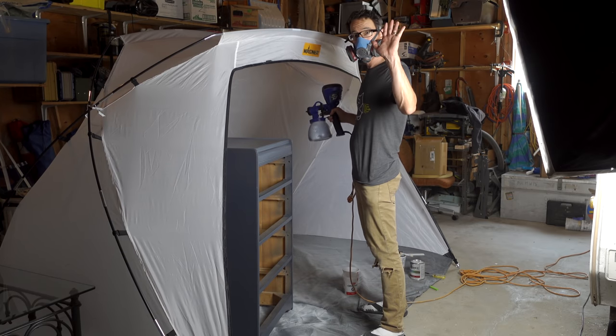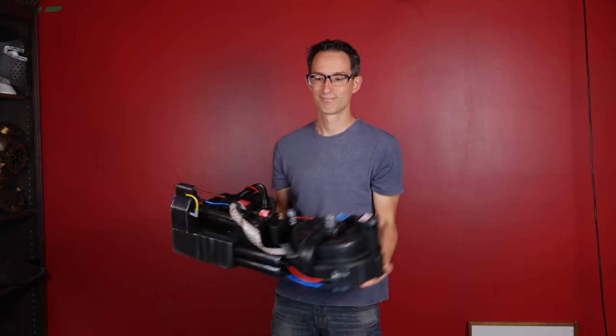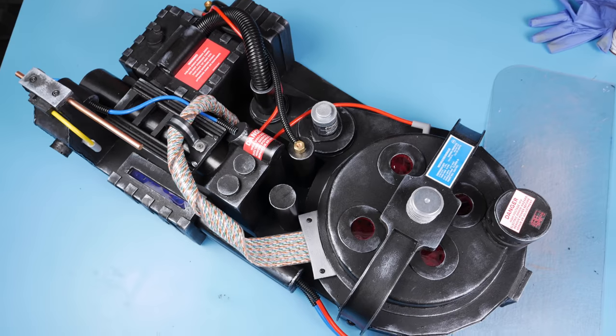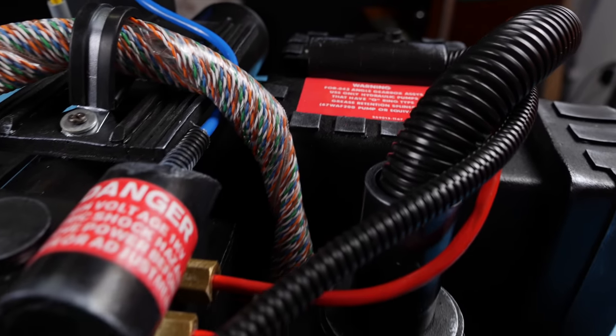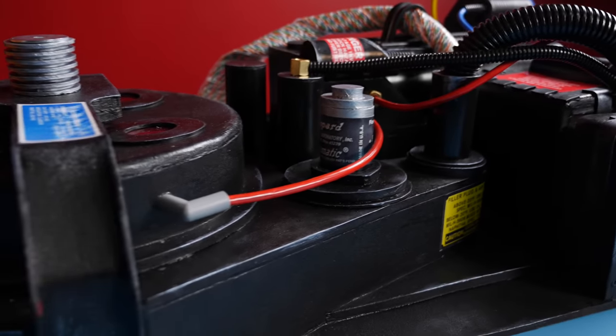Hi, my name is Chris and I just can't stop making things. Today I'm going to show you how to make a lightweight, super good-looking proton pack from a foam floor mat, some plumbing pipes, a bunch of hot glue, and some other stuff.